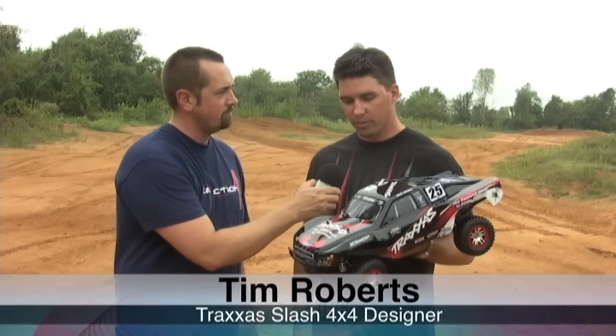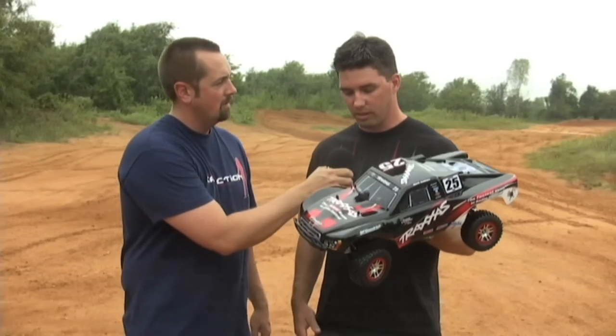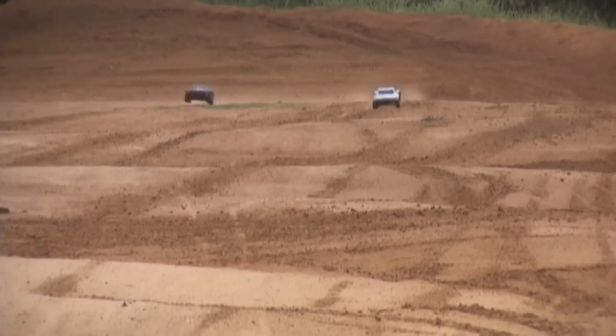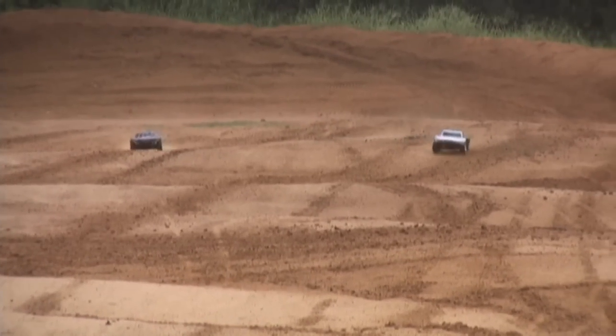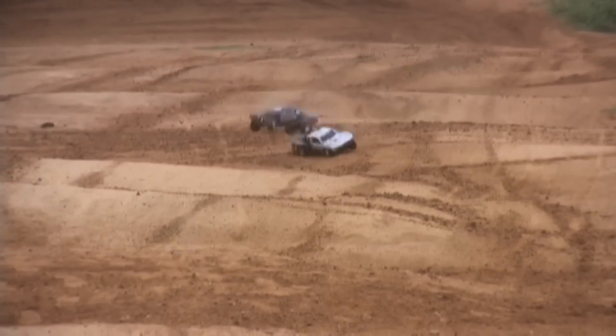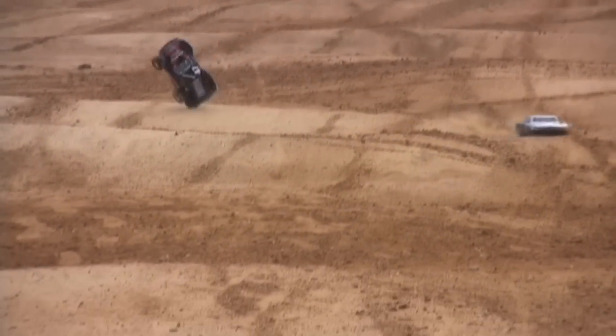I kind of had a 4x4 in mind once we discovered how popular the Slash was becoming and discovered that we needed to get one out as soon as possible. Maybe a year or so. Give it a little time to settle in and really figure out what the phenomenon of short course racing is all about, and then come out with something that exceeds any expectations that anybody may have for it.